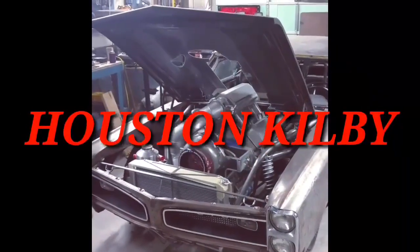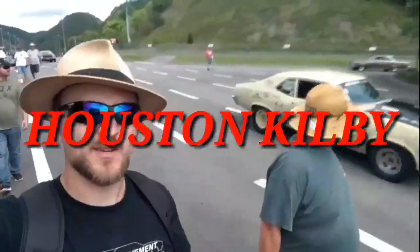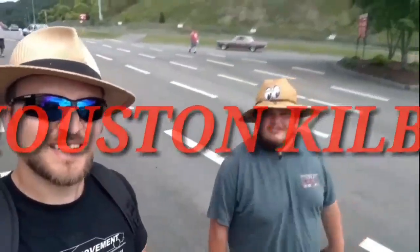Hey guys, welcome to the Houston Kiwi YouTube channel. We're about to go on a camping trip here. I want to talk about a few things we've done to the bus, and also coming up soon — probably another video or two — we're going to put some fender flares on the bus and possibly some other updates too. Hope you guys enjoy and let's get on this trip.